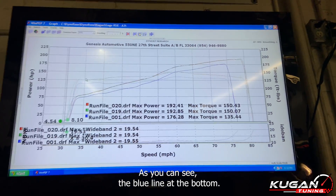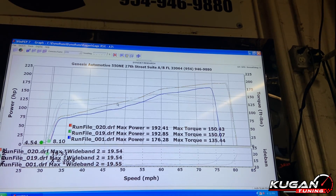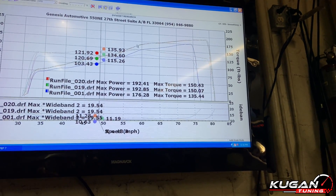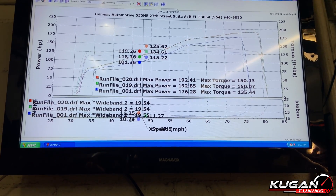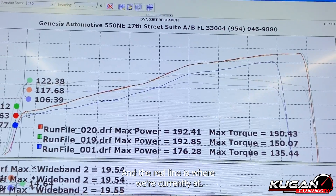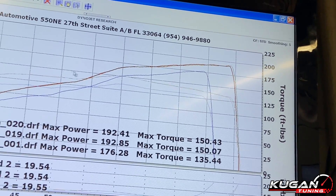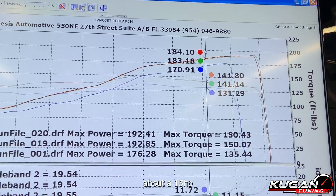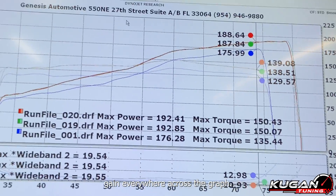As you can see, the blue line is what we came in with, and the red line is where we're currently at. You can see we picked up power everywhere — picked up almost 15 horsepower in the mid-range right there, another 17, another 15. Pretty good gains pretty much everywhere from 75 to 80, consistent power everywhere.